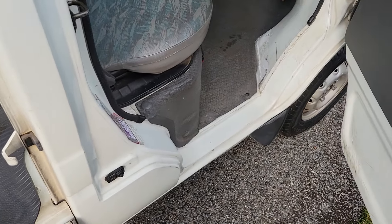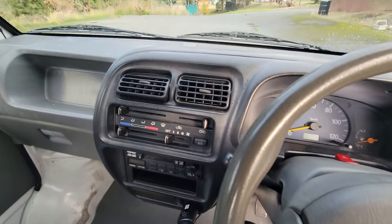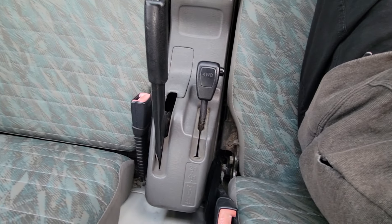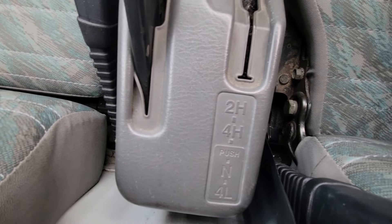In this one we've only got about 50,000 miles, and that tracks out to be about 90,000 kilometers. It's got air conditioning, heating, five-speed manual transmission, e-brake, and your four-wheel drive control — there's your two high, four high, and four low.